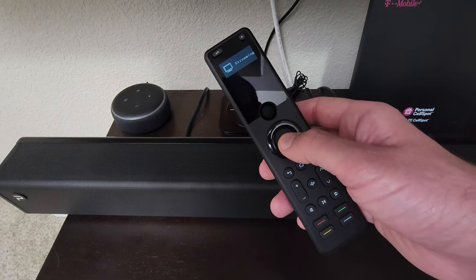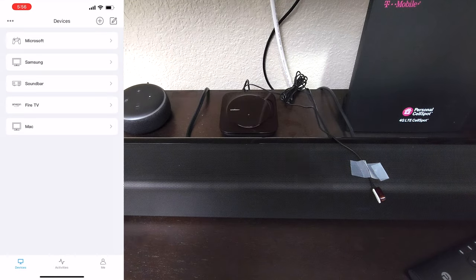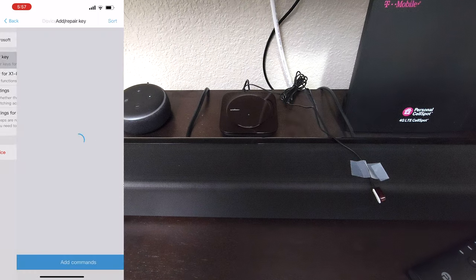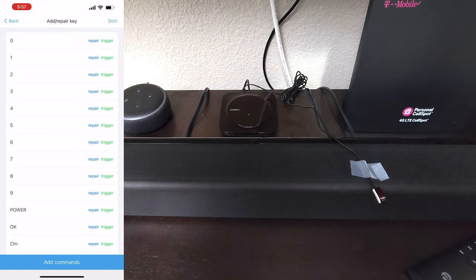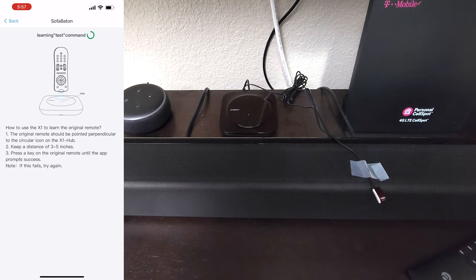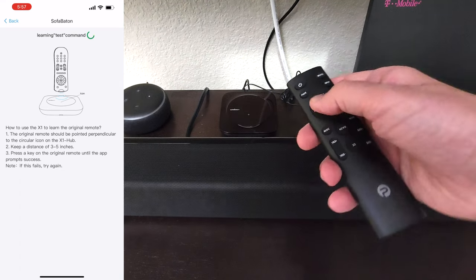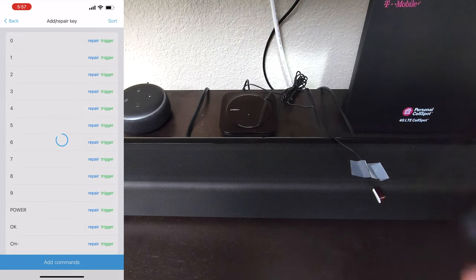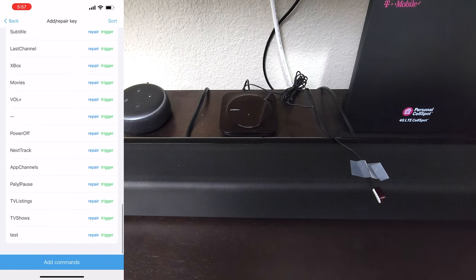When you find the remote, just press any button. I told you before that you can go into any device and manually input a command from a remote control that uses infrared. Go into your application, into one of your devices, click Edit, then 'Add or Repair Key.' At the bottom you'll see 'Add Commands' — click Add Command, name the button, hit Next and it'll tell you how to input that command. Hold the infrared remote control three to five inches away from the hub and hold the button until it recognizes the input. Then you can test it by pressing Trigger. If it works, great; if not, hit Repair. That's how you manually enter a command using infrared.